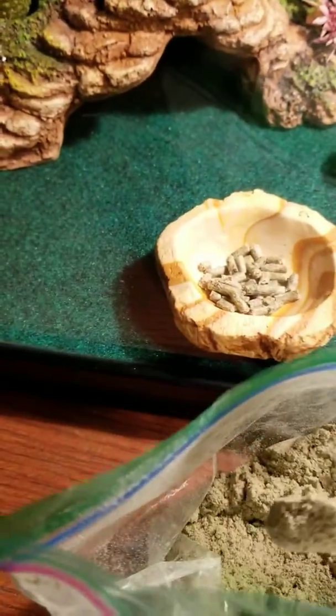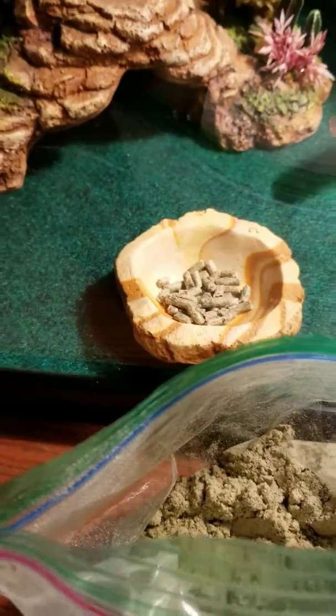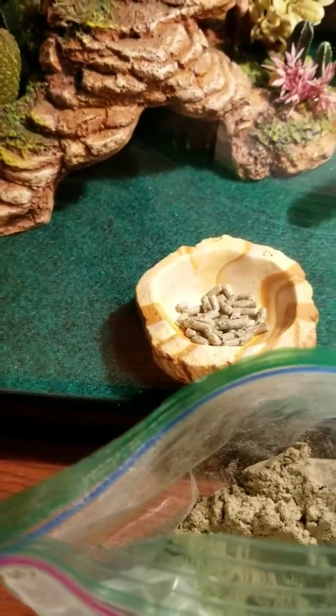It's called Critical Care Reptile Mix, and it's two scoops for two mils of water every other day, and he has to finish that whole bag. This whole bag.